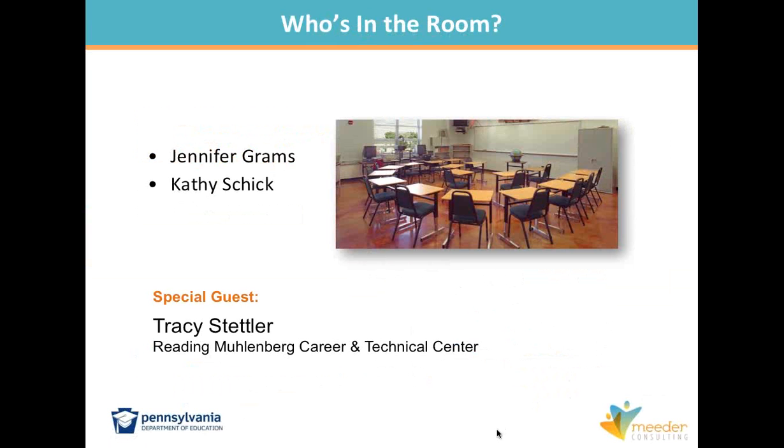Jennifer will be monitoring your questions and comments. We know how many people are here — did you know we even know if you're paying attention? We have a little button that lights up when you leave your screen. And we have a special guest today, Tracy Stetler, who's coming to us from Redding-Muhlenburg. I'll introduce Tracy more in just one moment.